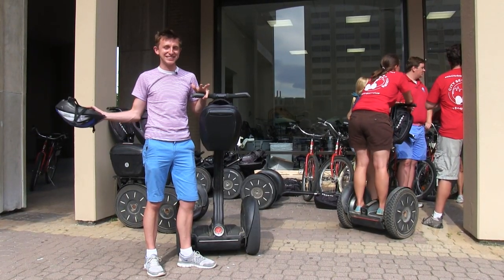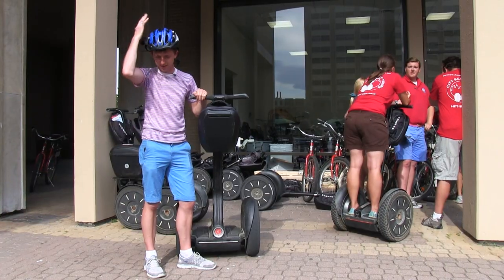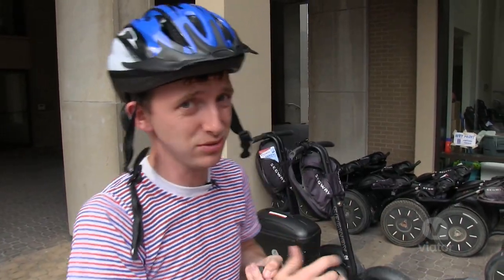Today I'm going to take a tour through Washington DC and I'm going to do it on a Segway. I've got my helmet, I've got my Segway. Let's go learn how to use this thing.